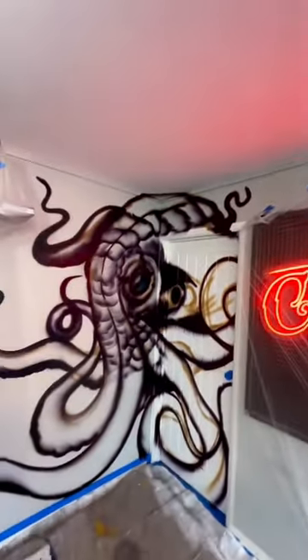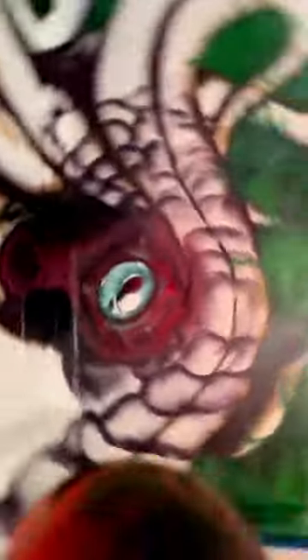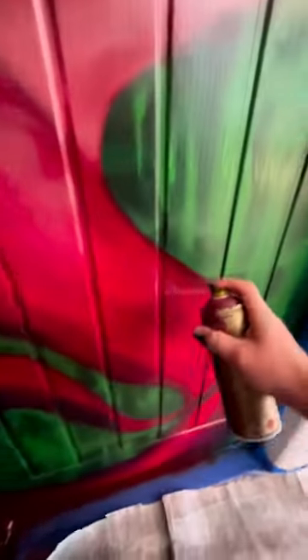Slowly but surely we get the background done. Now we put in this eye — let's go. I did a little bit of this and a little bit of that, see what happened.